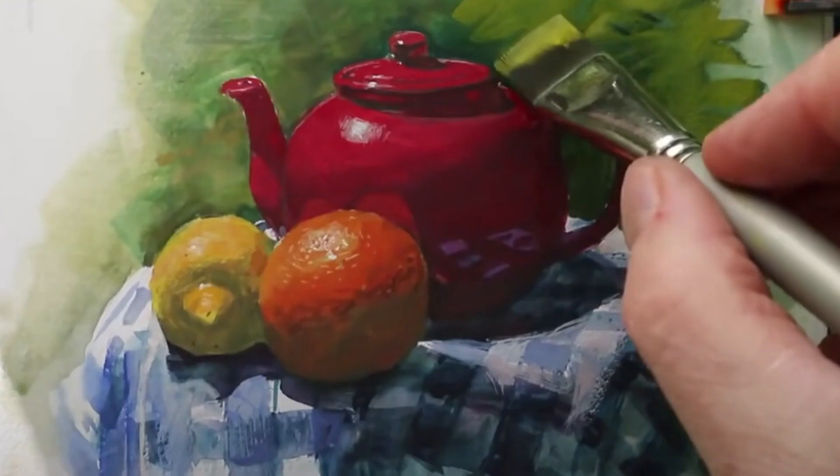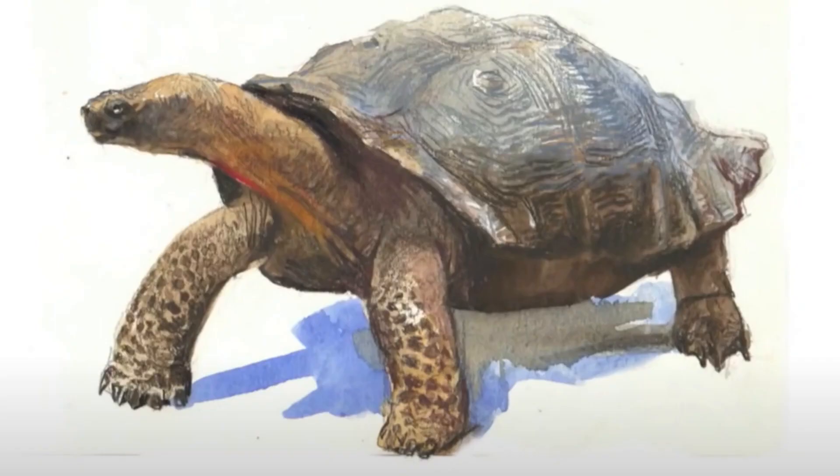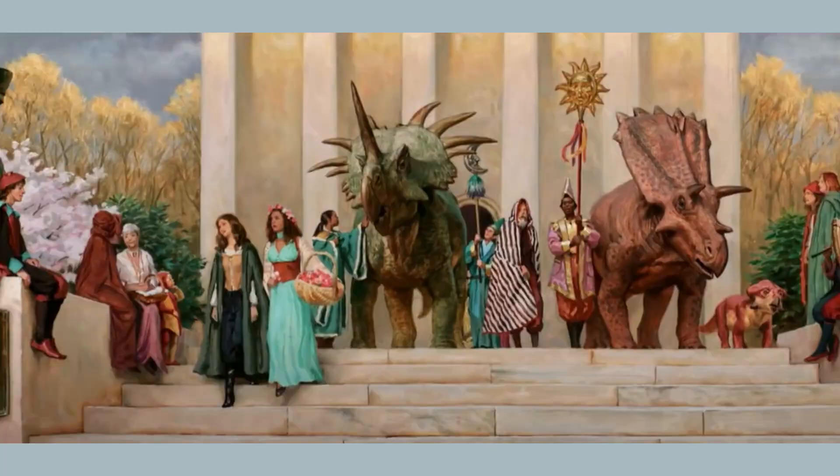One of my favorite YouTubers is James Gurney. He has a YouTube channel where he goes around and paints outside in his sketchbook using primarily gouache, but sometimes he uses watercolor pencils, which I obviously think is cool. He also wrote the book Color and Light, and he illustrated and created the book Dinotopia. So how do I become more like James Gurney?